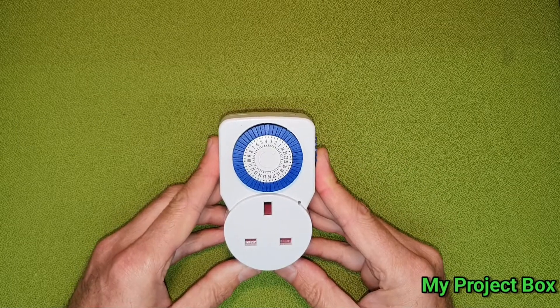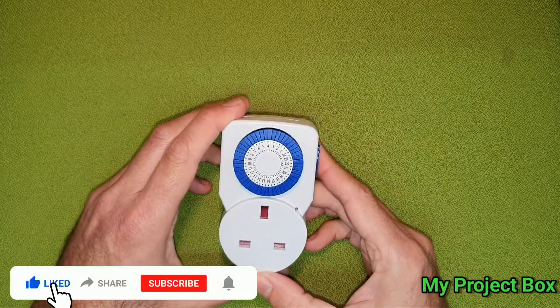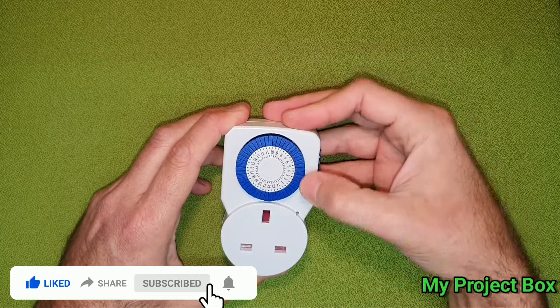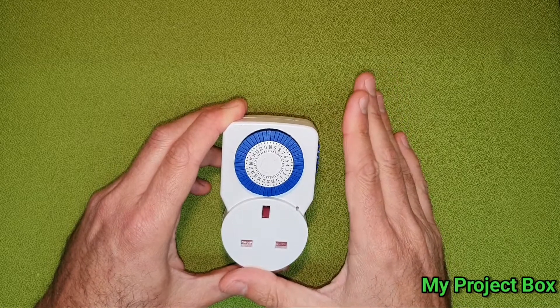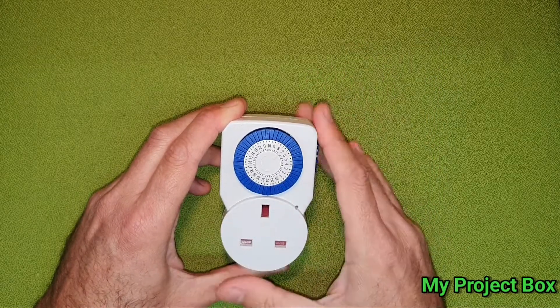I thought I'd make a video on modifying one of these mechanical timers. At the moment it runs on a 24-hour cycle and you can adjust how long you want something to be on or off, or various on and off times. But I needed it to only run once, and then after it's run, it stops — the clock stops and the timer stops.